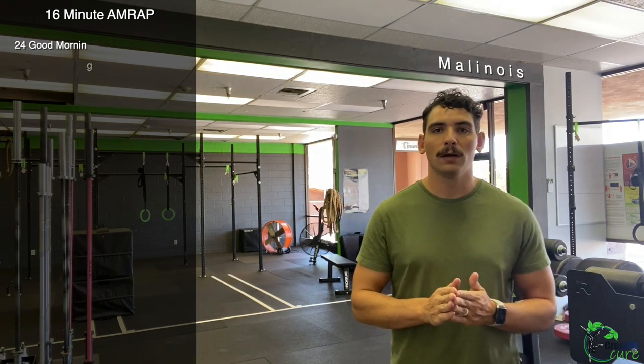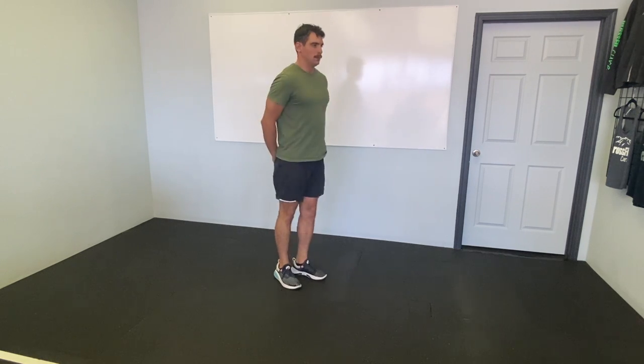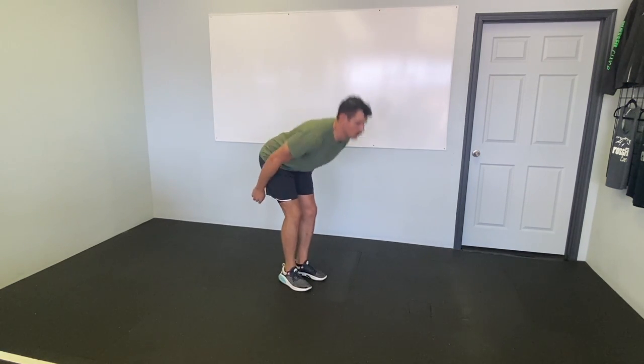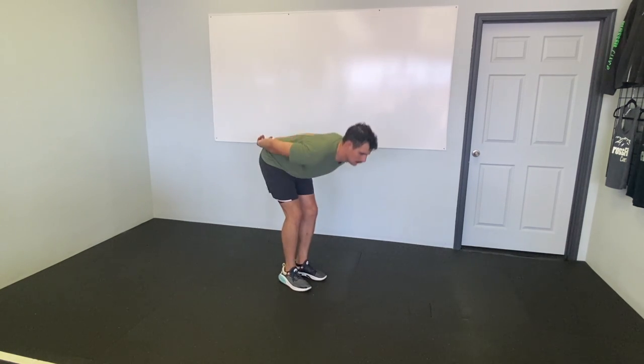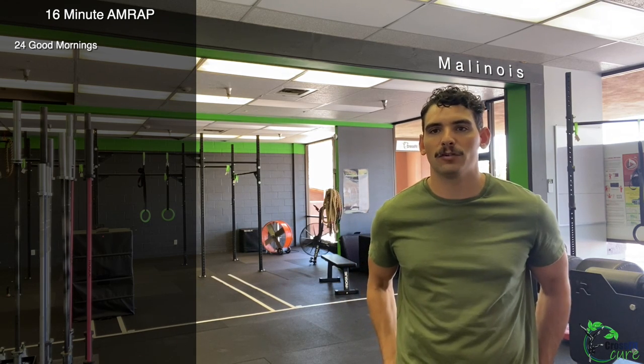24 good mornings. Feet together, right below our hips, soft bend to the knees, hinging forward. Really focus on squeezing your shoulders and arching your back — we don't want our back rounding. In your good mornings, you don't want to bend so far forward that your shoulders drop below your hips, as that will cause you to round your lower back. Shoulders just as deep as we can get, just above the hips. This is a really good hamstring stretch.